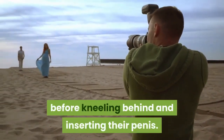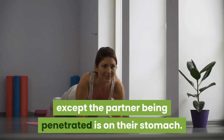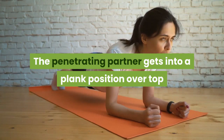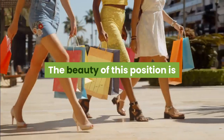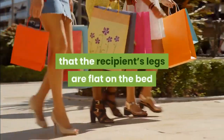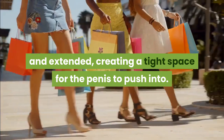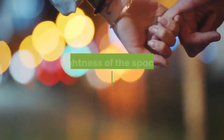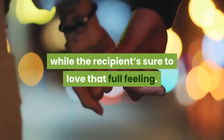Plank: this is a lot like missionary, except the partner being penetrated is on their stomach. The penetrating partner gets into a plank position over top and enters from behind. The recipient's legs are flat on the bed and extended, creating a tight space for the penis to push into. The tightness feels great for the giver, while the recipient is sure to love that full feeling.